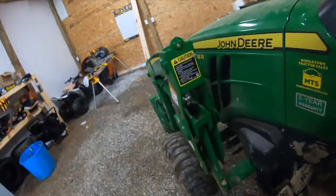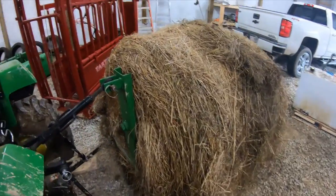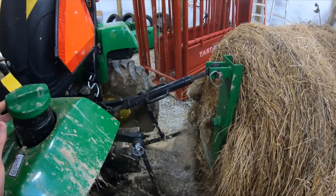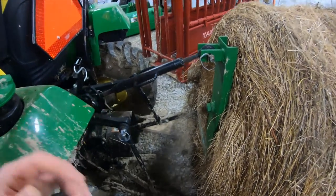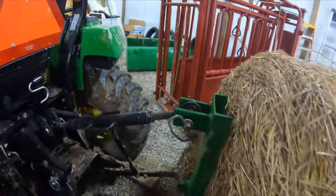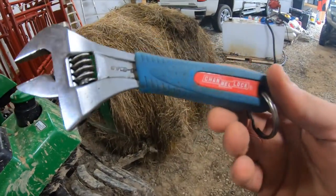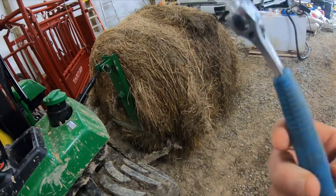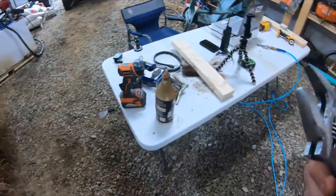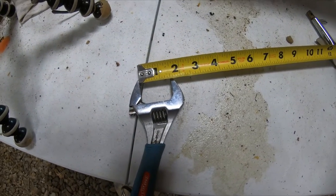There are just all kinds of bolts on this tractor — a bolt right here on your loader that likes to come loose. When we go do something, we're all stressed for time. I'd been using channel locks but started looking online, and a regular crescent wrench wouldn't do it because it wouldn't open wide enough. Then I found this — it's a six-inch Channel Lock, model 6WCB, and it opens up to one and a half inches.